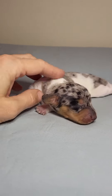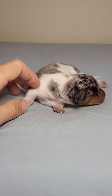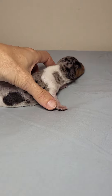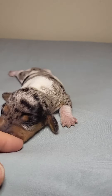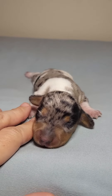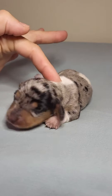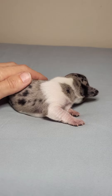Her mama's name is Jenny and she looks just like her mama. You can also click on the playlist 'Puppy Tips' to find out more about the difference between a dapple piebald and a double dapple, because there is a big difference. A dapple piebald is perfectly fine. We do not breed double dapples.